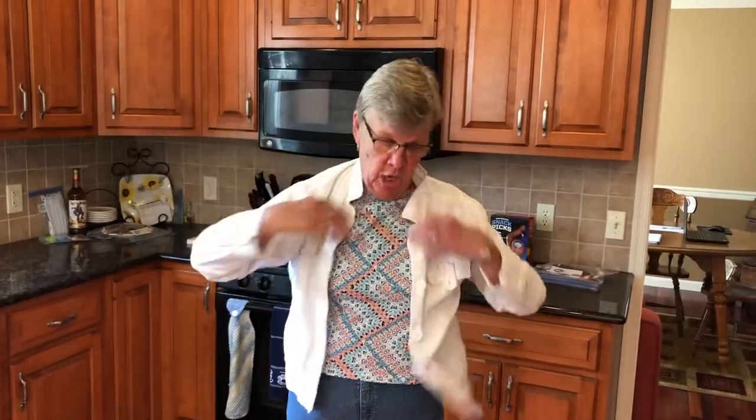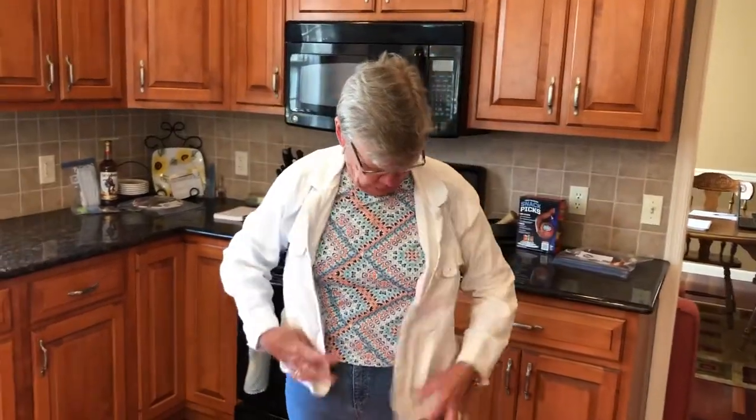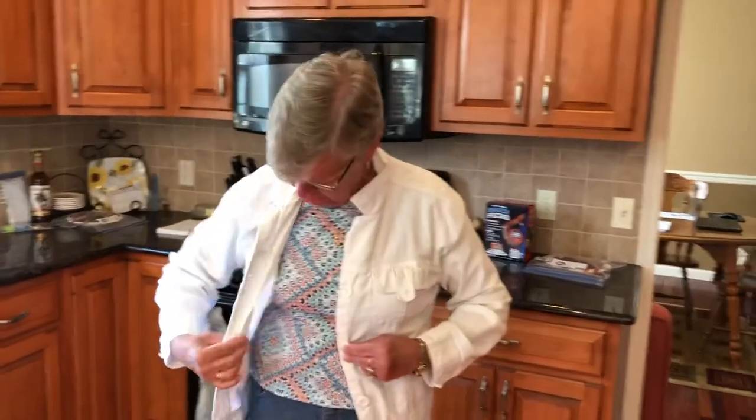Okay friends, this is Mrs. Kessler here again. Today we're gonna learn how to button a coat. First you put on your coat, and then you match the buttons to the hole.